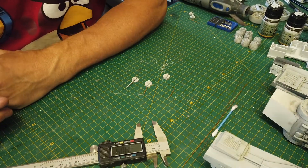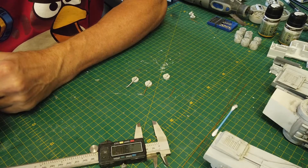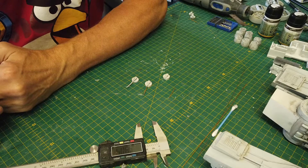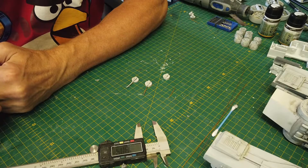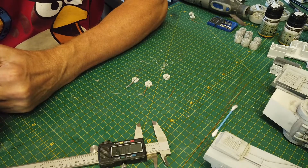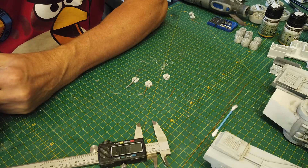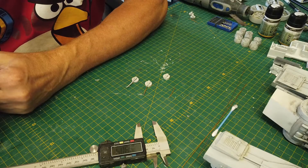Welcome back to the CR90 Corvette build. I was going to show you guys the further paint job, which I'll do in the next video. I just want to go over the main guns or the side guns which sit on top of what I think are the escape pods. Originally the Falcon design had those top four weapons in the center as escape pods, but now they have weapons on top.